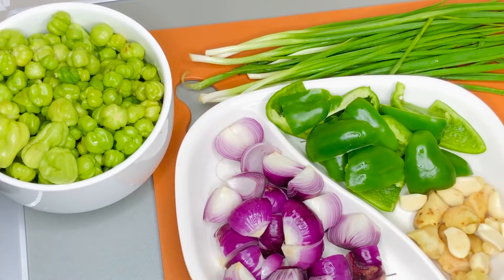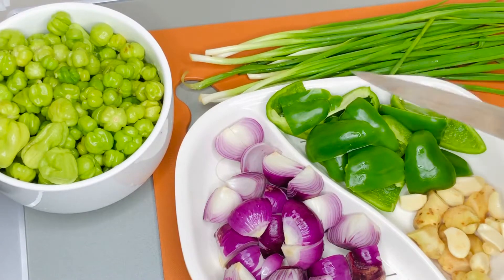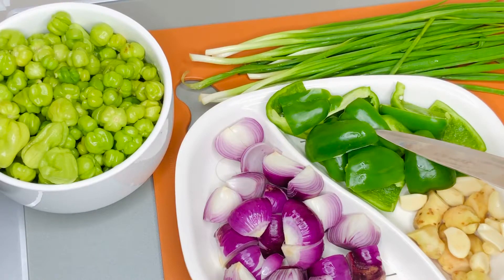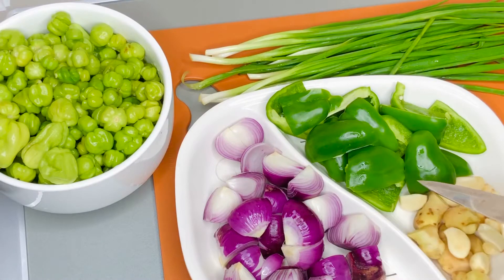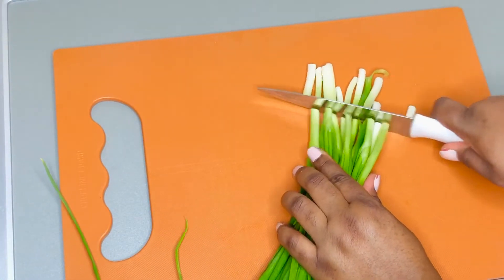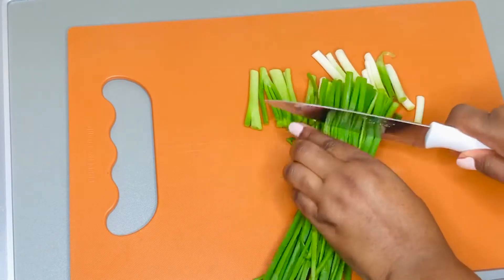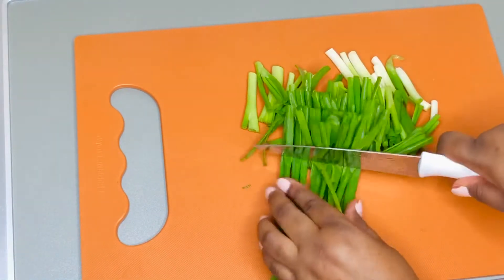The ingredients we're going to use: some scotch bonnet peppers, some scallions or spring onions, some green bell peppers, some onions — any onions you want, I'm using red onions today — some ginger and garlic as well. There are a few other ingredients we'll be using later on. I'm going to list all the ingredients in the description box below, so please do check them out so you can easily get your ingredients.